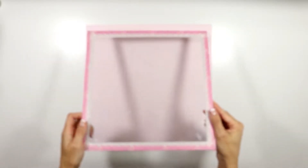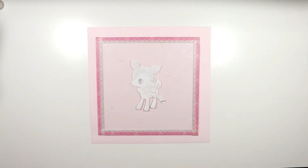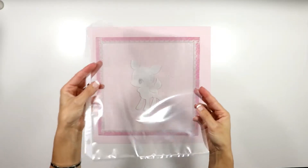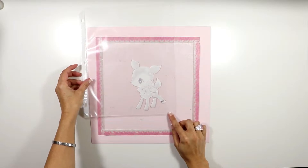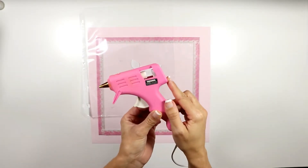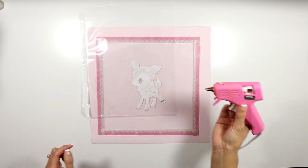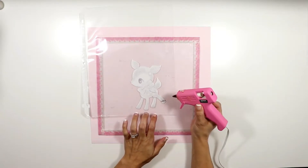I chose a fawn, a cute bunny, and a star. I'm going to work on top of some little glass pieces to protect my desk from the heat of the glue gun. I have my image right here, and on top of the image I'm gonna place the page protector. The glue gun is already hot and, like I said, it has no glue stick — it's empty. I'm gonna try to hold it like a pen.